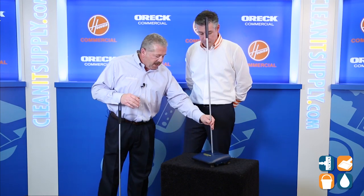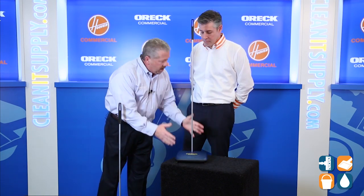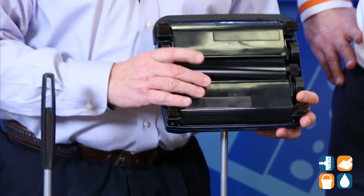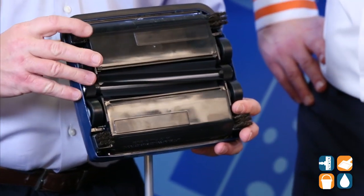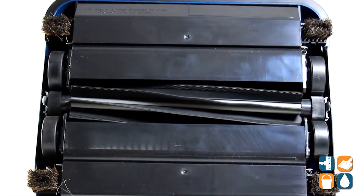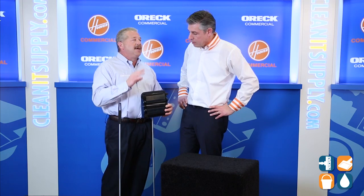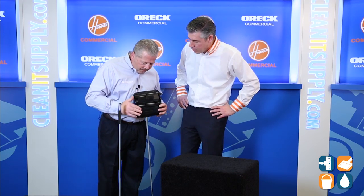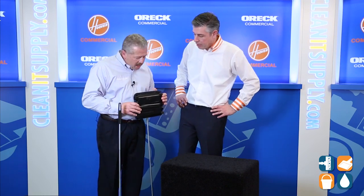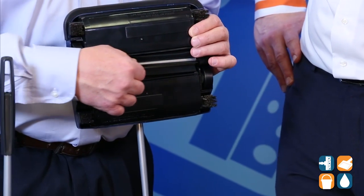This is a 9½ inch wide sweeper. One of the unique things we've done here — remember I mentioned changing floors — is we have changed the bristles. Years ago, all the brushes and bristles were the same. This would be like a horse hide bristle — not real horse hide, just so you know. There's a brush here and a brush here on the edges, so we can get up close along furniture in a restaurant. But the change we have made is we put a vinyl rubber blade here.